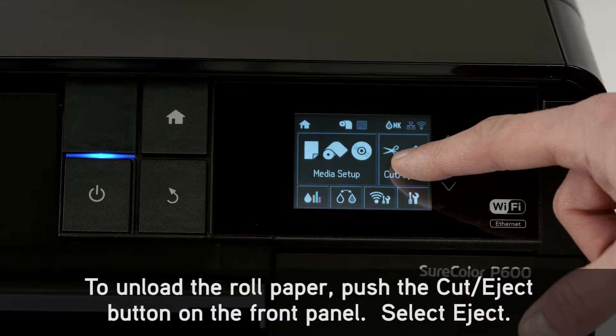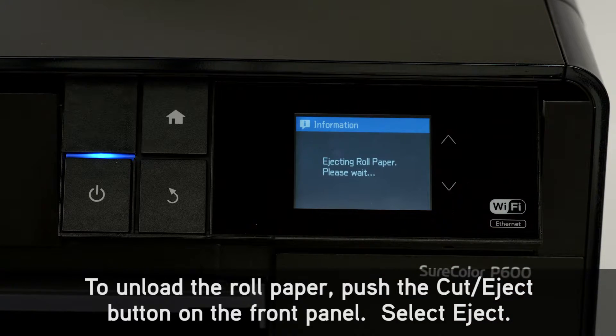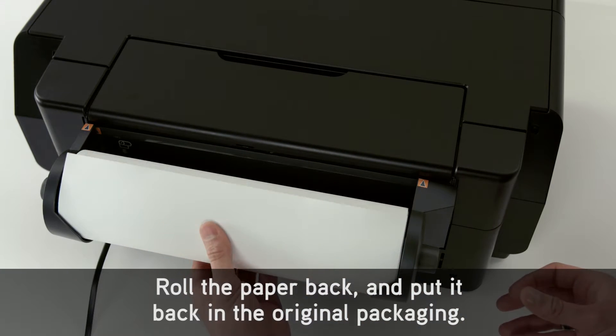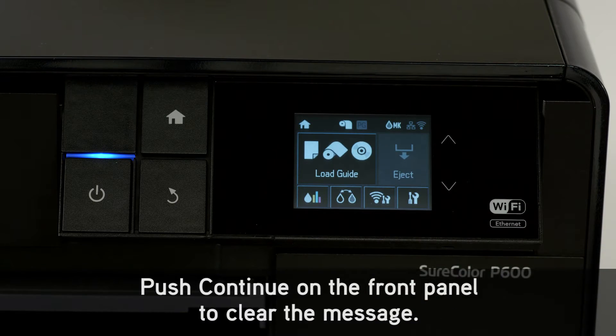To unload the roll paper, push the Cut Eject button on the front panel and select Eject. Roll the paper back and put it back in the original packaging. Push Continue on the front panel to clear the message.